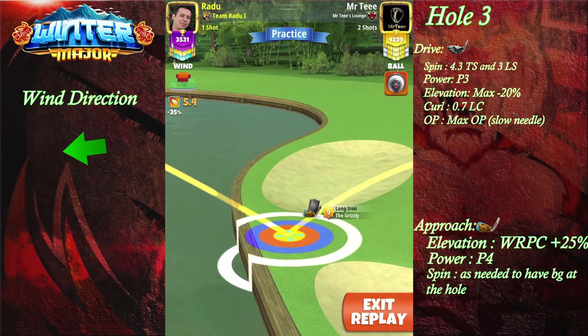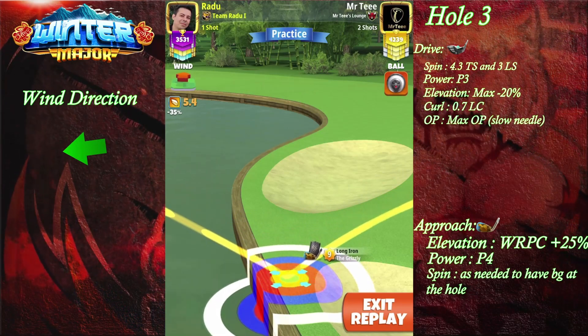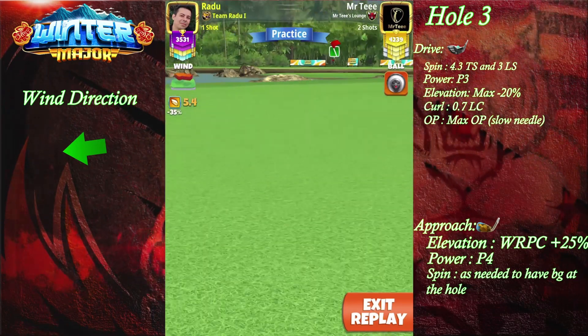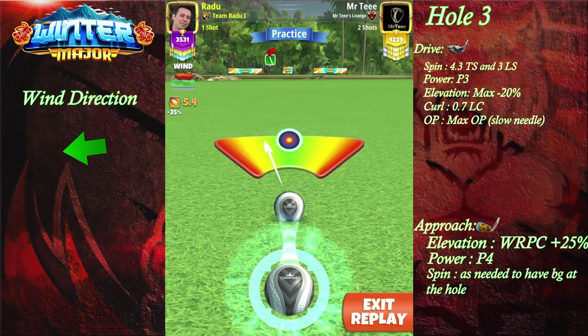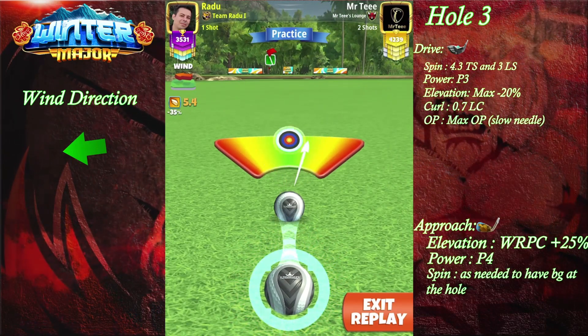You're always gonna pull over the bullseye even if you have the lowest amount of wind, so take that in mind. Try to hit perfect — we're gonna give you a very good chance of dropping in for the albatross.